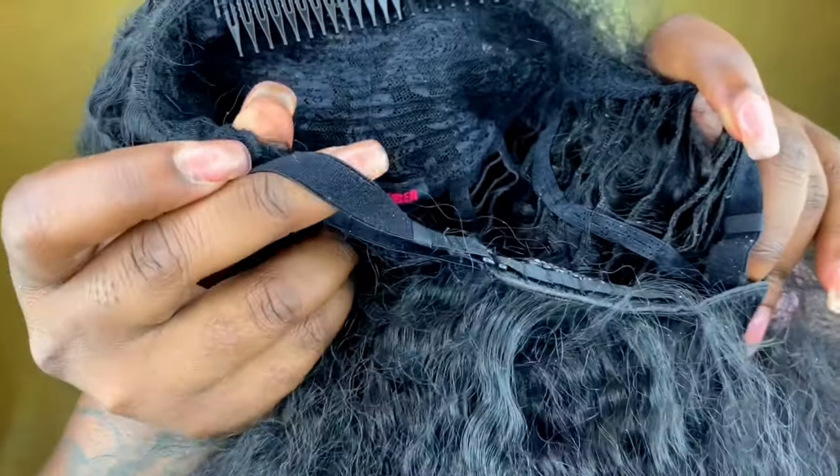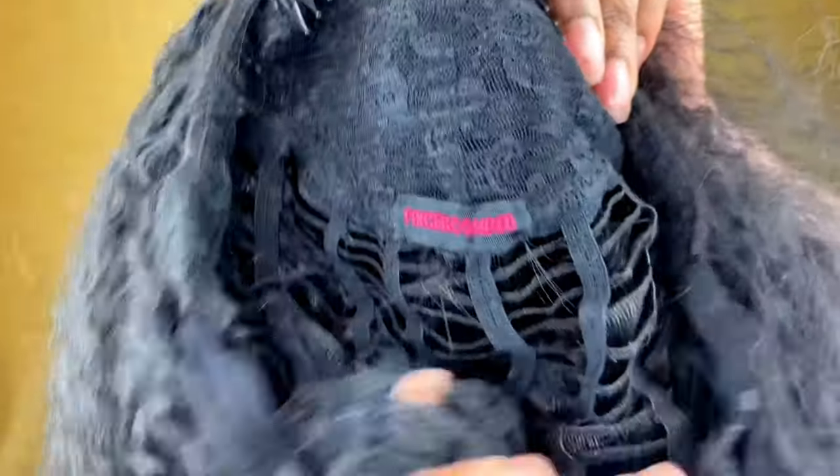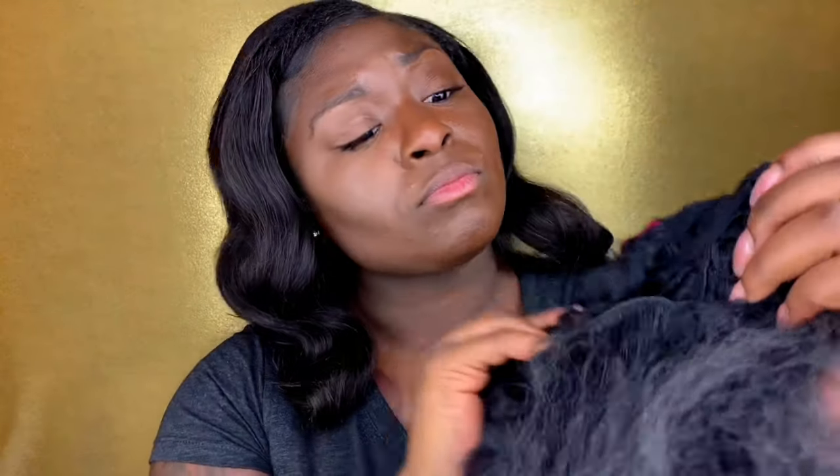The band right here — let me show you the inside very well. Two combs, the netting of course, and the band. For those of you that have weird shaped heads like me, a band is your best friend on a wig. I think that is a big selling point for some women, and that was my selling point for this wig — it's my favorite part. So let's jump into shipping.